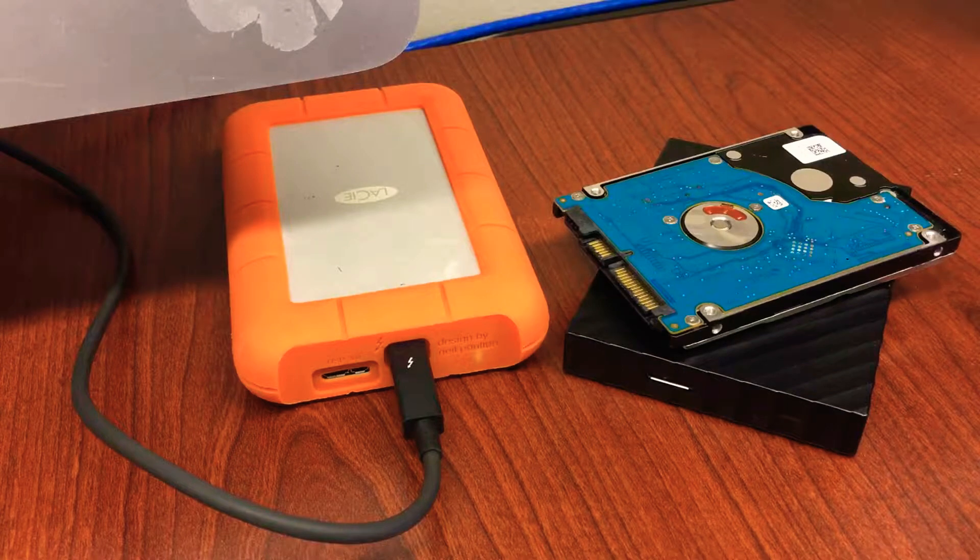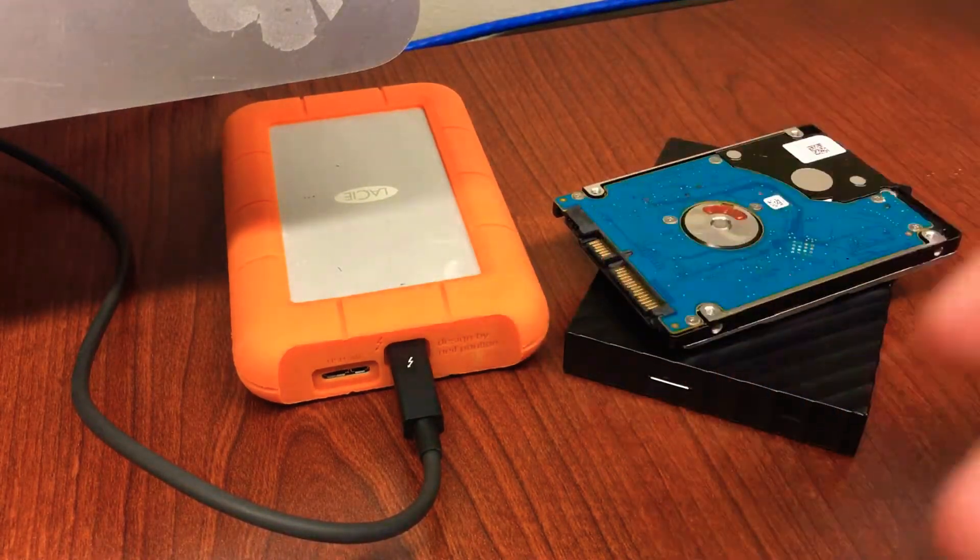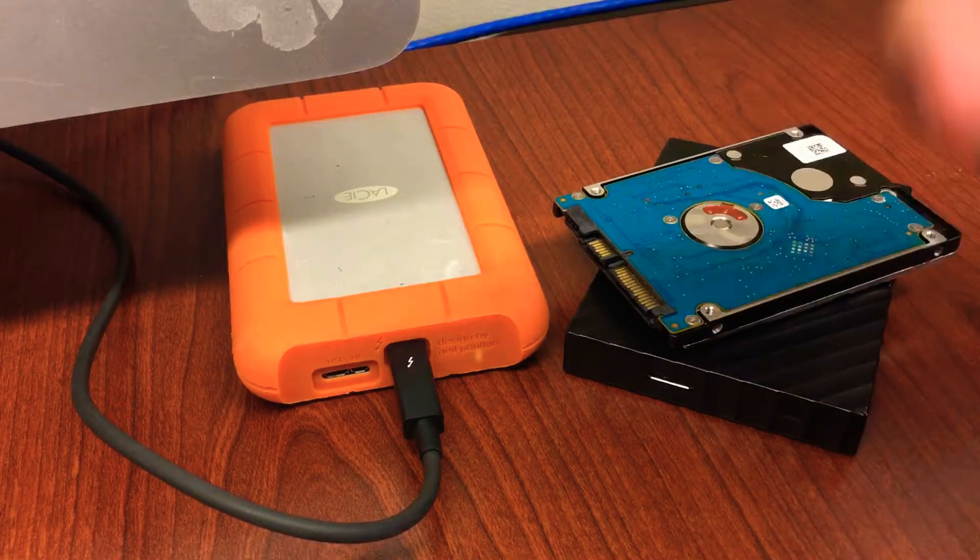Thanks for joining me, this is John Torres from infotechyeti.com. Today I want to talk about how to troubleshoot your external hard drive. This one actually failed — I just repaired it, so I'm not going to go too in depth with that, but if you want to look into that let me know.